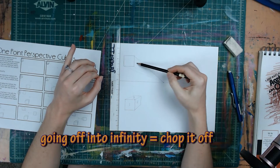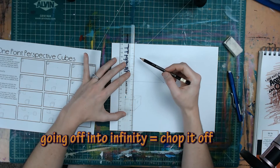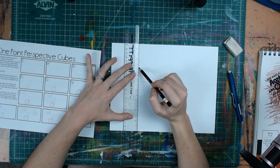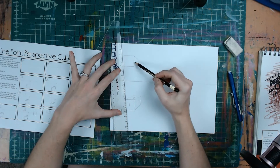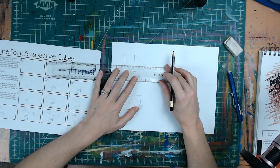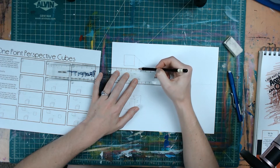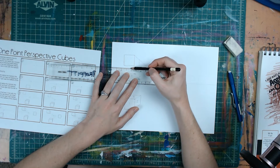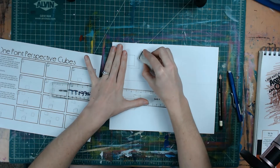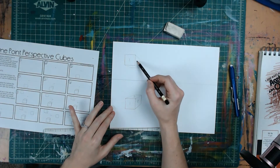The cube is going into infinity, so the next step is chopping it off. Find the angle on the right side, line your ruler up with it, and drag it straight over evenly until you're happy with how big your cube is going to be. Connect the bridge between the top line and middle line to make the back end, creating parallel lines. Then find the bottom angle, drag it straight down to where the first line ended, and lightly draw that line over to meet the left side of the cube. Now erase the vanishing lines. Since this cube is above the horizon line, we can see the front side, the right side, and the bottom.